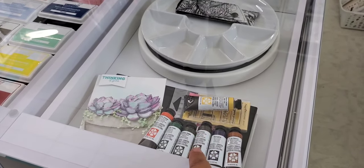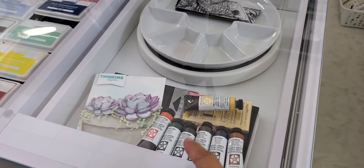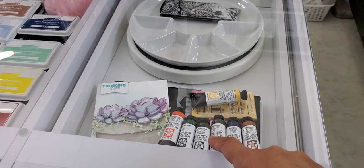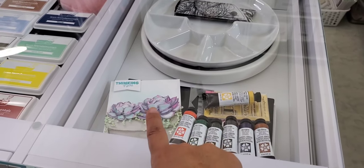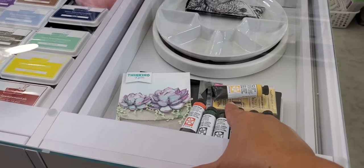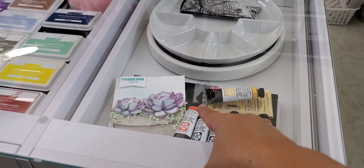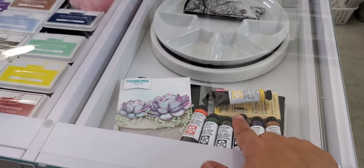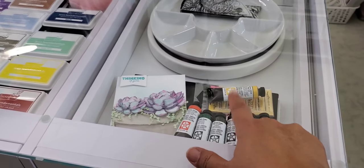I need to pan them and swatch them — that's why they're sitting separately from where I store my actual paint tubes. Then there's a card that I watercolored, a little journal back there I received from my friend Vicki — hi Vicki — and a Waffle Flower stamp for swatching.